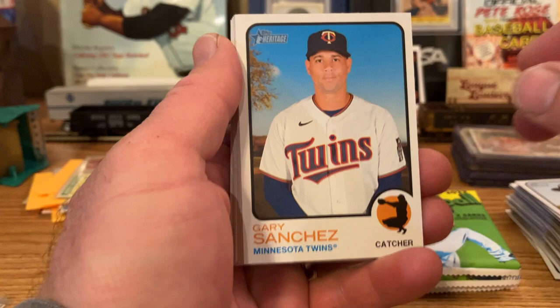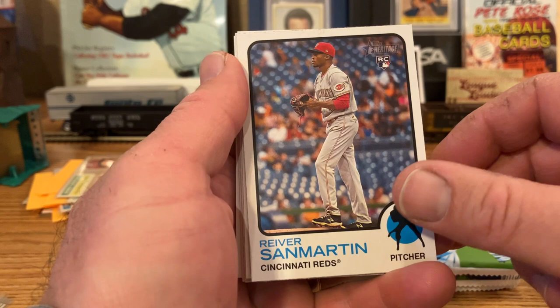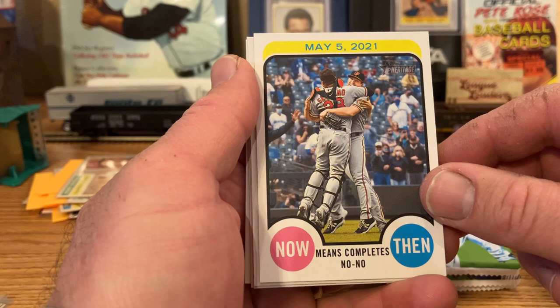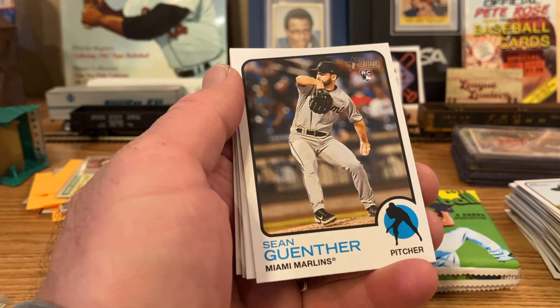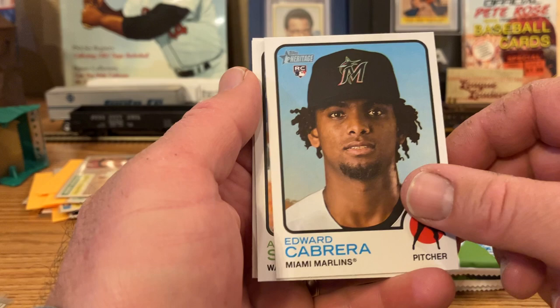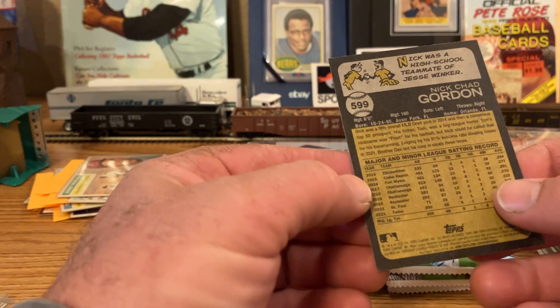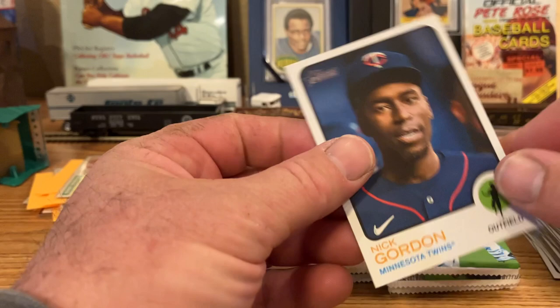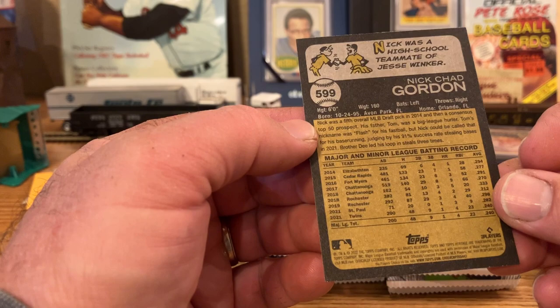Gary Sanchez. Nick Plummer rookie. Daniel Vogelbach. Raverson Martin rookie. Means — completed a no-hitter. Sean Gunther rookie. Edward Cabrera rookie. Andrew Stevenson. And Nick Gordon. Nick Gordon — was he like the cover boy of 2013 Bowman Chrome or Bowman Draft? That name sounds familiar. He was with Minnesota — wow, he took a while to come up. I think if that's the same Nick Gordon, that was the big chase.